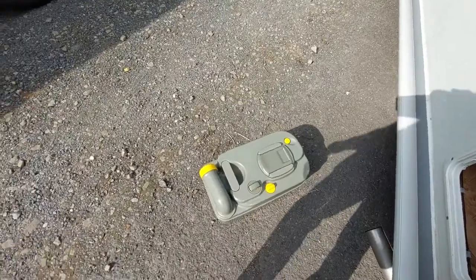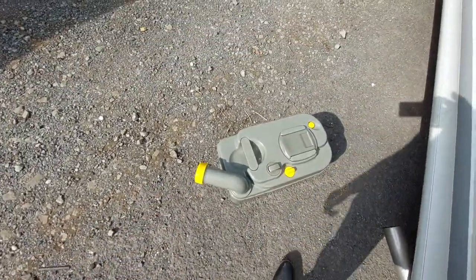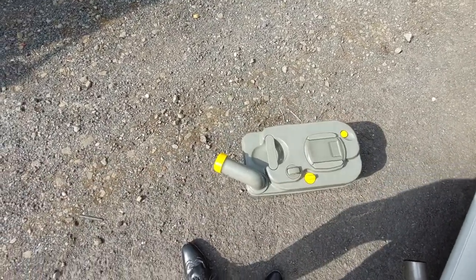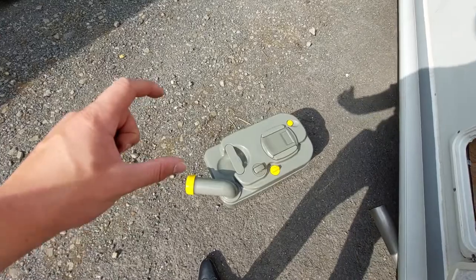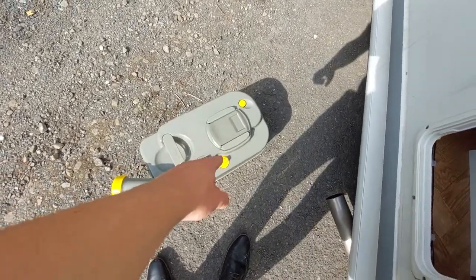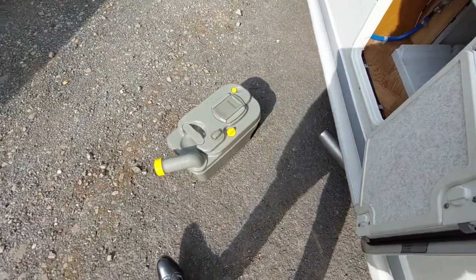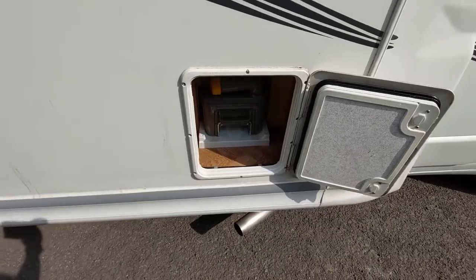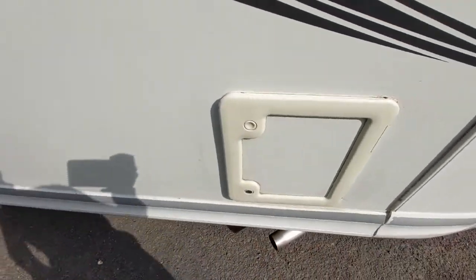Now it's on the ground, you can see it's dead easy to drain. All you've got to do is push that out, remove the yellow cap, and then press the yellow button — which releases an internal vacuum — and that will allow you to drain the entire cassette. You can put a bit of water in to rinse it out, and once you've done that get some blue fluid, use the cap as a measurement, and put the blue fluid in. There's a little lever down the middle which should always stay in position — that's what makes contact with the blade and opens and closes the cassette. Once you're done, just line the cassette back up and slide it in until the yellow handle clips into position.